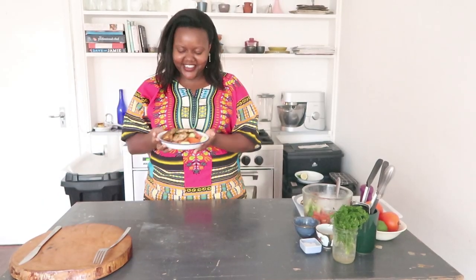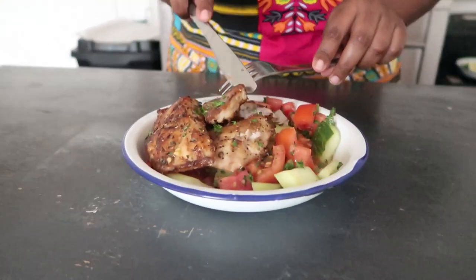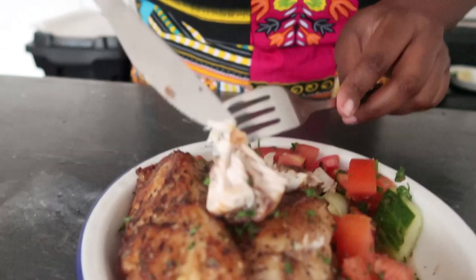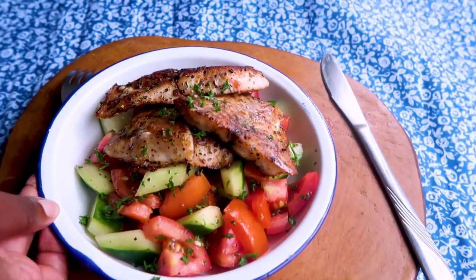Our pan-fried fish fillet is ready — it looks so delicious! The fish is so nice, juicy, and flaky. If you have a look you can see how flaky it is. The pan-fried fish fillet with tomato cucumber salad is, like I mentioned, a really simple healthy recipe that you can make.